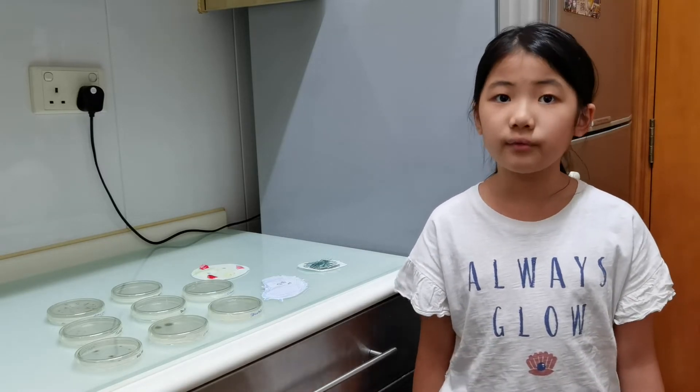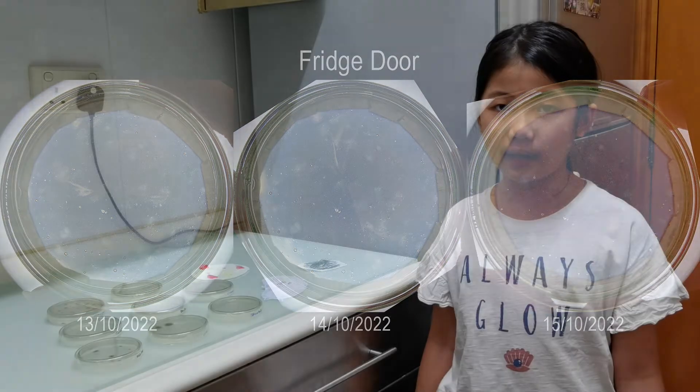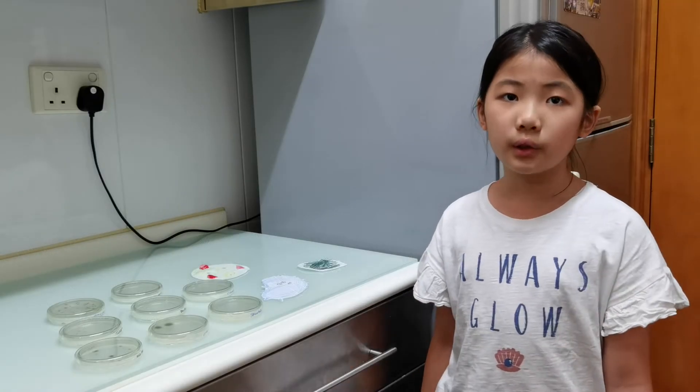In the kitchen area, the sponge and the fridge handle were surprisingly clean and they also have no colonies found. But the cutting board was the dirtiest of all. It has about 400 colonies of bacteria and over 90 colonies of fungi.